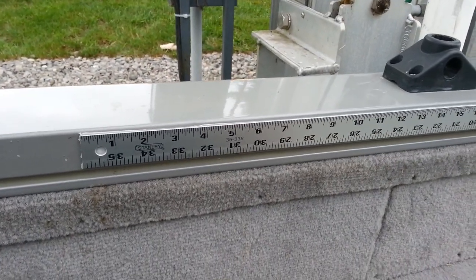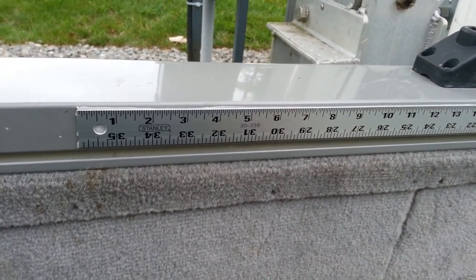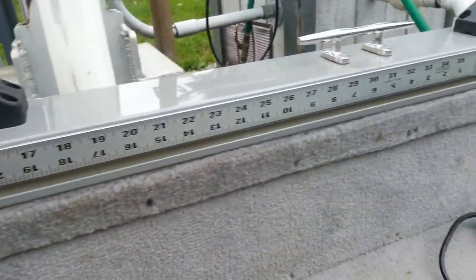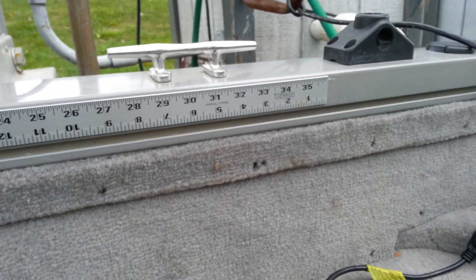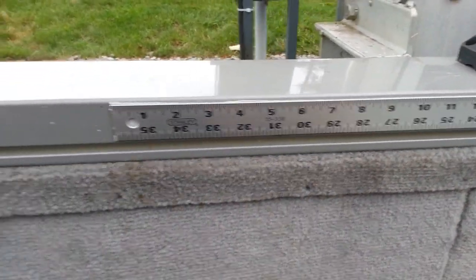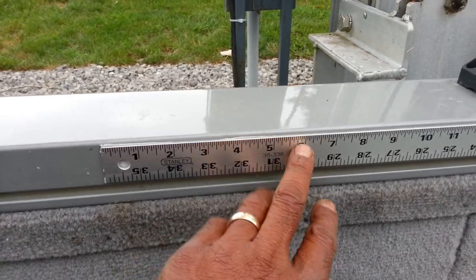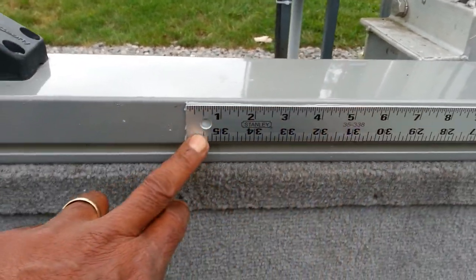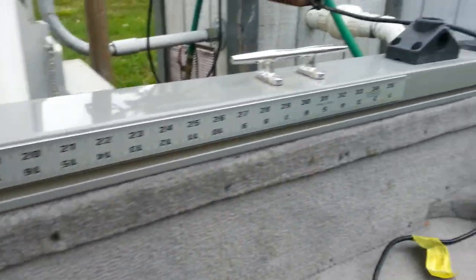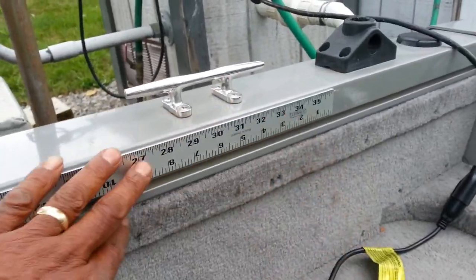I wanted to share another feature I added to my boat, and that is this aluminum yardstick here. I think it came from Home Depot or someplace like that. You can use plastic or wood, and all this is is two-sided tape. You can buy it any place. It's been on here under the sun for the longest — it's just not coming off until you peel it off.